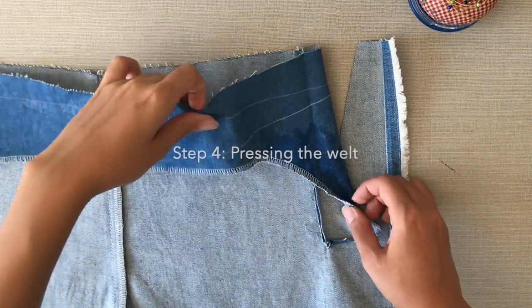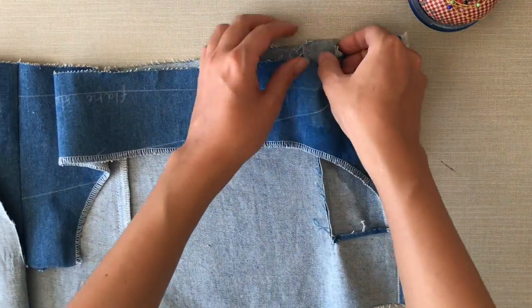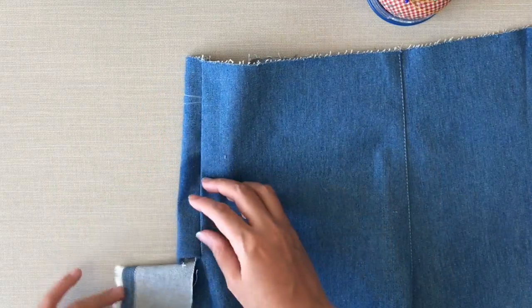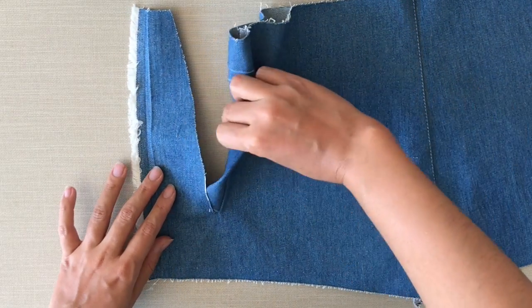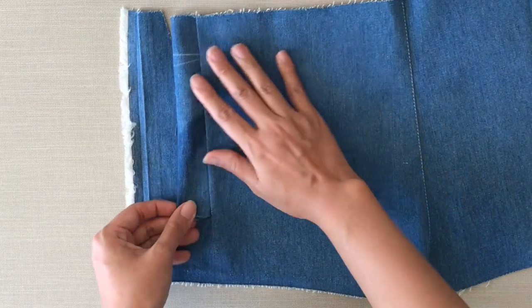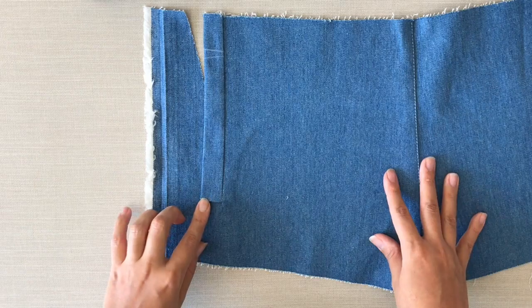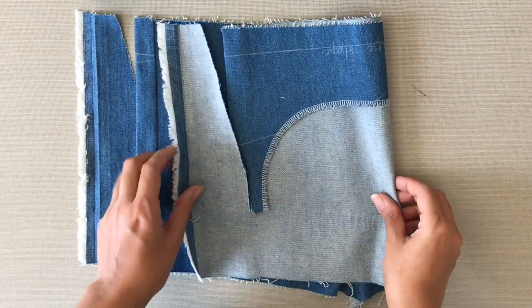Now I'm going to make the welt that goes on the side — fold the seam allowance on the bottom and find this notch here to know where I need to fold it. It's going to look like this and I need to bring it outside. Organize it a little bit and press it nicely so it looks like this, with the wrong sides looking like this.